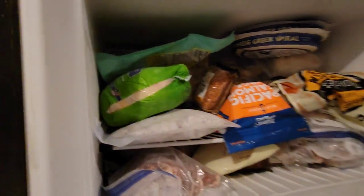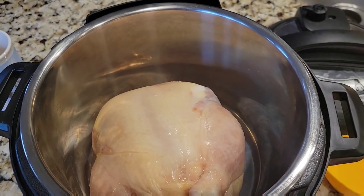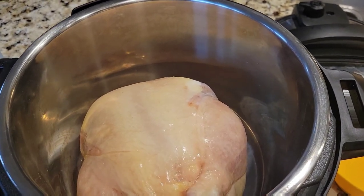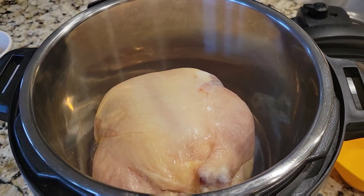So tonight we're going to do the chicken. Here's my chicken — it's frozen solid. I have it in the Instapot. It's about a three to three and a half pounder, not very big, but what I'm going to do is take the meat off and use it for a different dish.